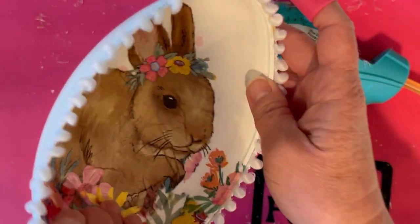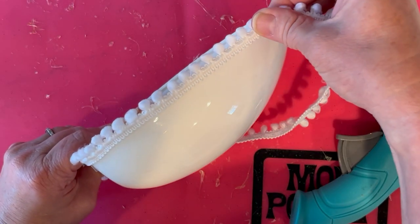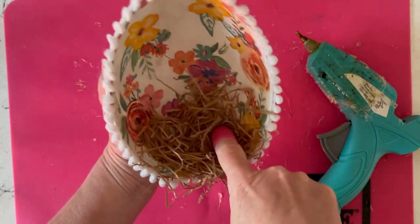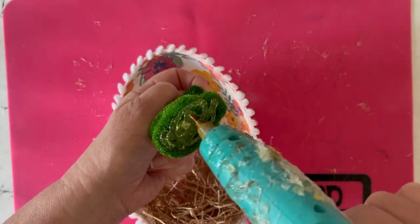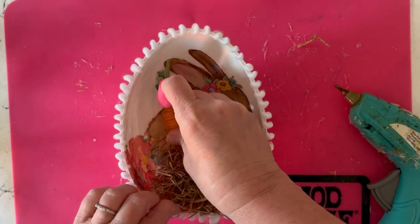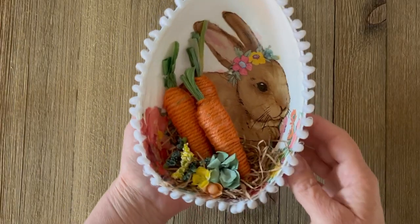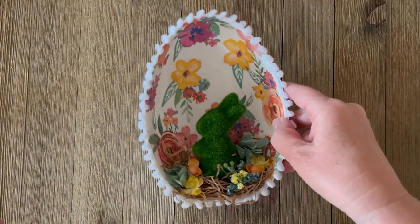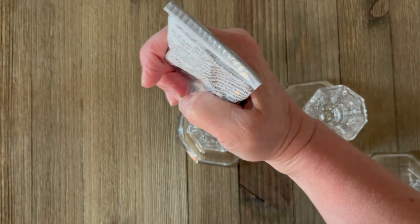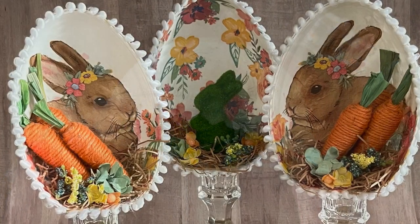Now it's time to decorate. I wanted to give them a vintage look, so I'm using some pom-pom trim around the outer edge and just hot gluing it in place. I'm adding a little bit of grass to the center of the egg — just some grass I had on hand; you could use green Easter filler grass or whatever you want. Then I found this cute little fuzzy rabbit to glue in there. You can also add flowers or these fun little carrots from the dollar store. You can decorate them so many different ways! I've got these dollar store candle holders to give the eggs some lift — just make sure you use the right glue for the materials you're working with.